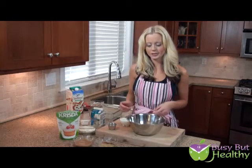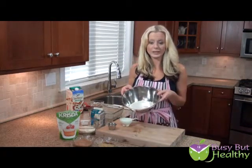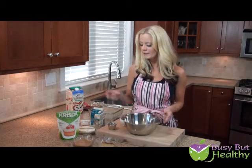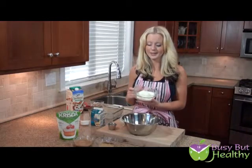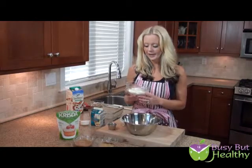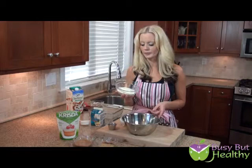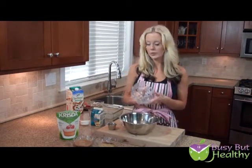I'll just get started here and show you how to make it. In our bowl, we've got one cup of oat flour — super easy. And then we're adding another dry ingredient: three scoops of vanilla whey protein powder. The one I'm using is sweetened with stevia. Just use whatever kind of low-carb, low-sugar protein powder that you like — three scoops of whey protein.